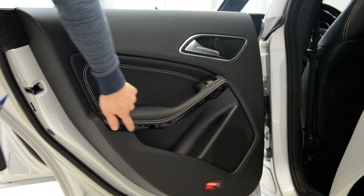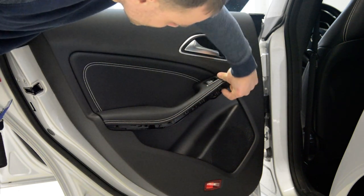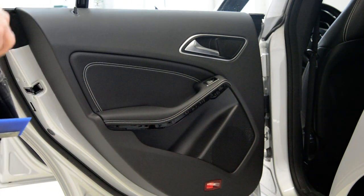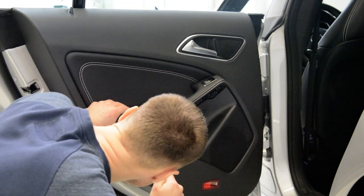Here you will have two screws — one here in this hole, and one here in this hole. It's a Torx, I think Torx T25 or T27. Torx T27.